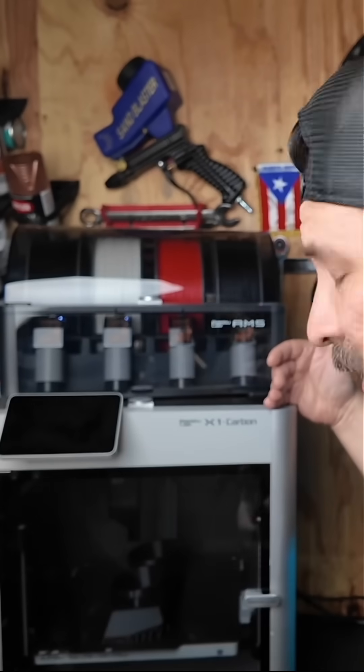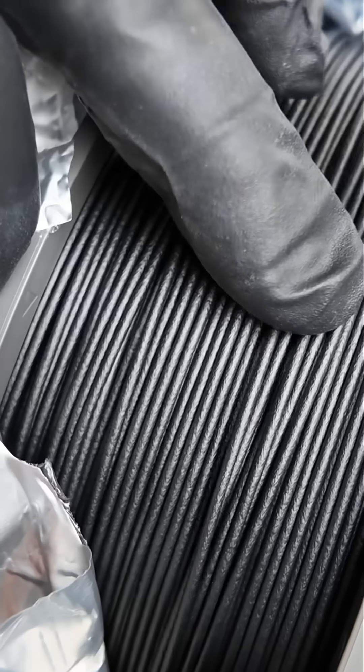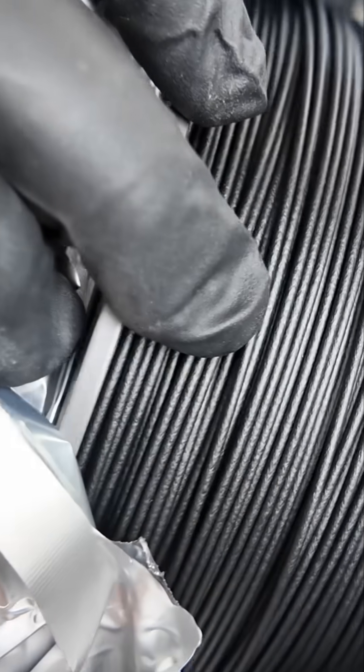We have the X1 Carbon from BambuLab, and something like this can cost you around $1,500. That's because not only can it print filaments like ASA, but it can also print filaments that are carbon or glass infused fibers.